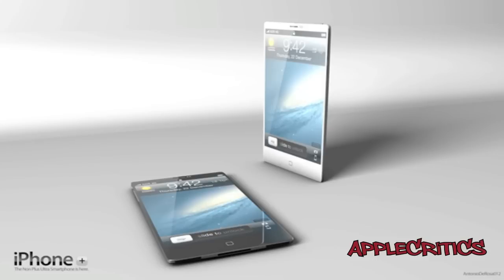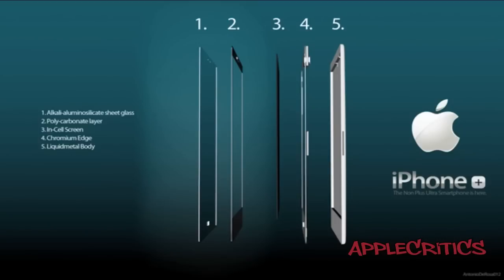A recent rumor has also suggested that Apple will not be implementing a capacitive home button, and it will be just a minor change, but it won't be noticeable at the same time. The form factor will be very thin — much like the iPod Touch — which would be good in a way and bad, but I guess we'll have to see when the new iPhone 5 comes out.